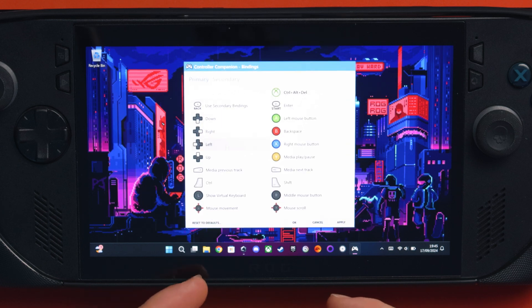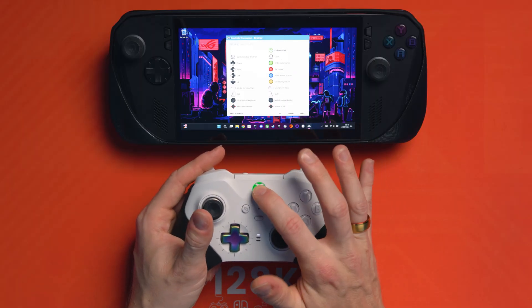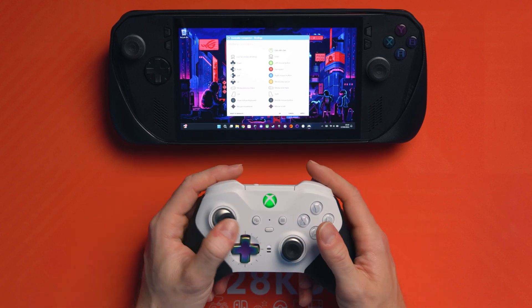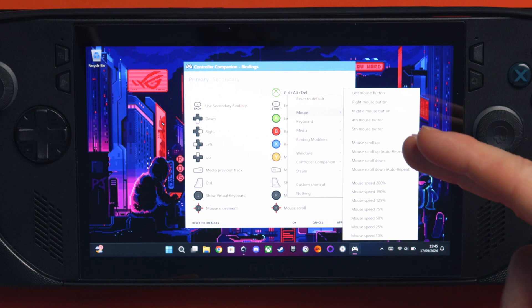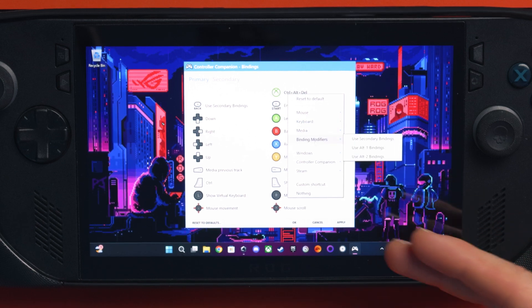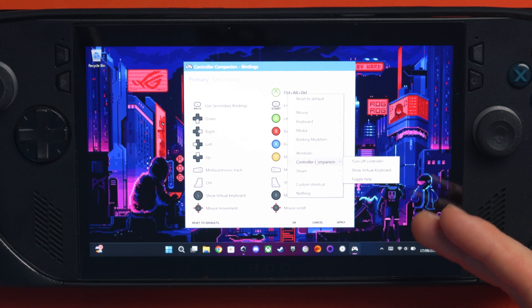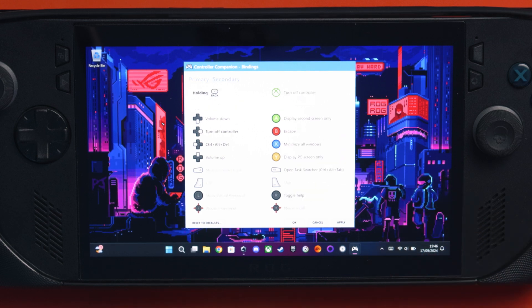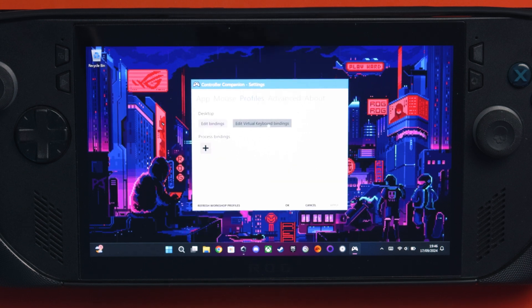You can go into profiles and edit bindings and literally change all of these. If you hold back, that opens up a secondary layer where you can change all those again. You can even remap the Xbox button — though with my Elite Series 2, the Xbox button remap doesn't seem to work. There are so many options: mouse, keyboard with single key, combo keys, turbo presses and macros. You've also got media, modifiers, windows, display, start menu, turn off the controller, show virtual keyboard, launch Steam, custom shortcuts, or assign to nothing. You can remap absolutely everything. There are also virtual keyboard bindings and advanced dead zone settings for joysticks, plus Xbox controller emulators and chat pad support.